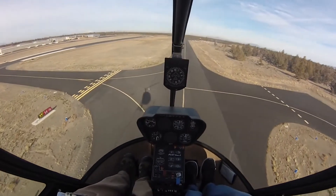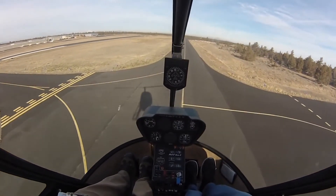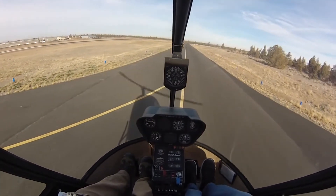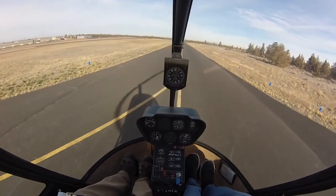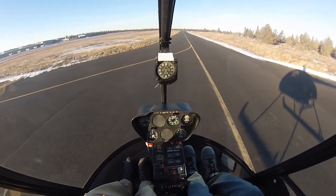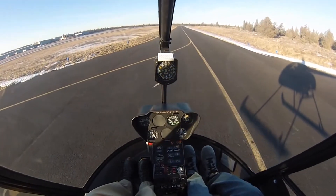So I'm going to give you the controls once you get down to the ground, and you can pedal turn us around and then we'll do another air taxi quick stop. We're in a settled hover — your controls. What are you looking at when you enter the quick stop?